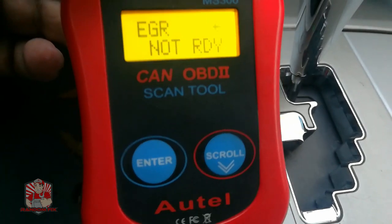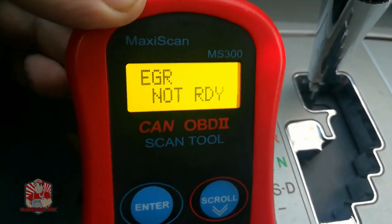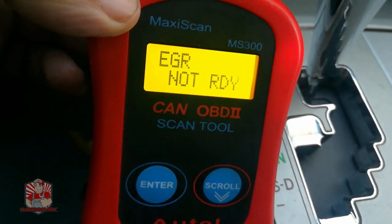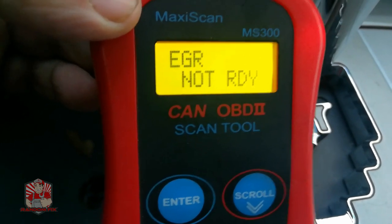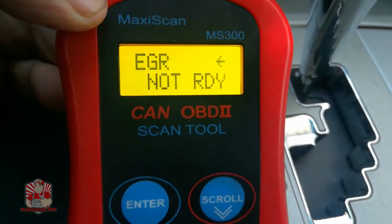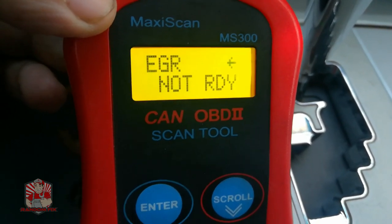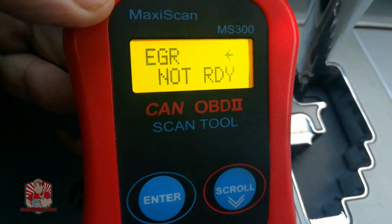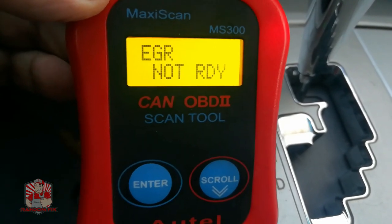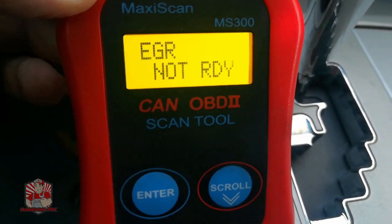Make sure your scanner is hooked up so you can see what's actually going on. Once the EGR monitor is completed, you know you're done and you can unplug the OBD2 scanner from the port. One other thing: if you've put on 1800 miles and tried this a couple of times and it's still not getting ready, your vehicle might have an actual inherent issue that the state emissions office knows about. I sometimes get emails from people who have driven 1800 miles and the EGR is still not set.